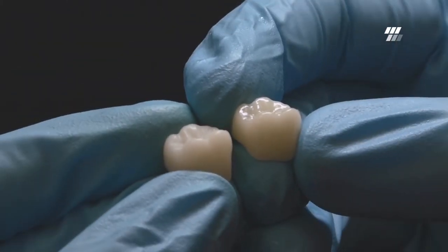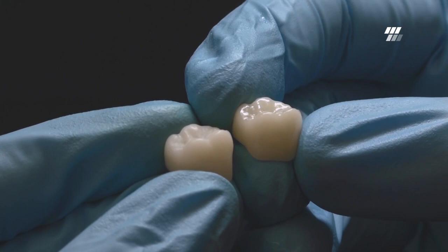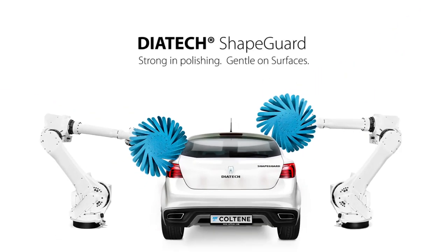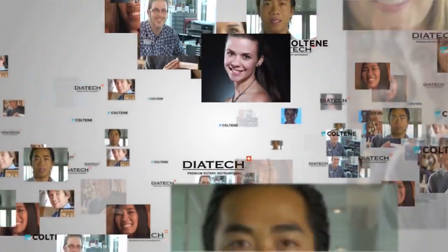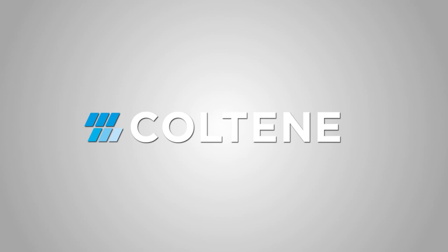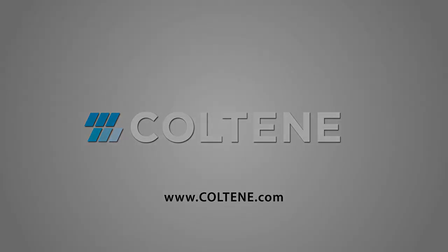The result is a natural looking surface with superior gloss.